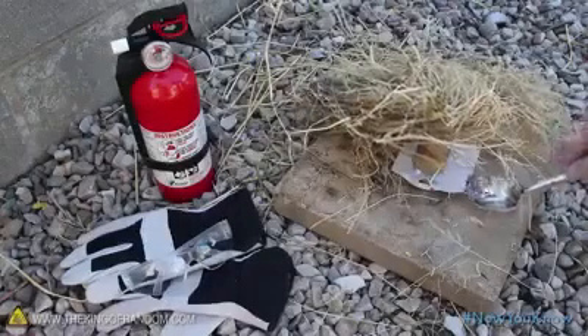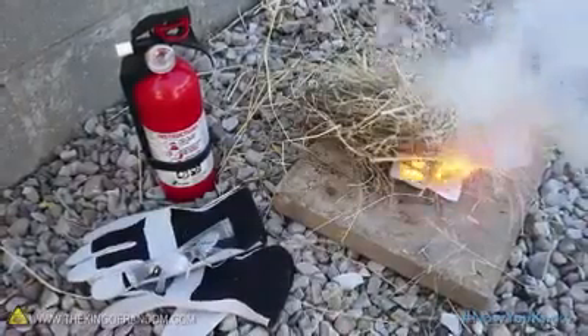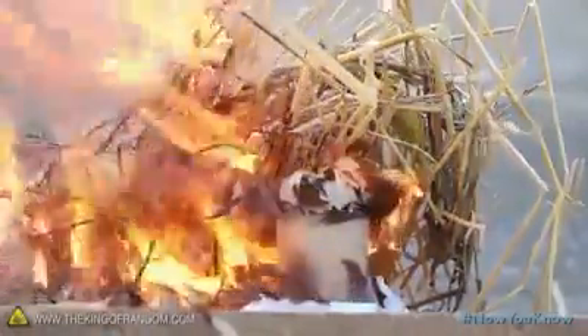Now carefully pour a tablespoon of water into the base, and run away. In just a couple of seconds, a little flame shoots out, igniting the kindling on top. You can see how this would stoke a blazing fire in just a matter of seconds.